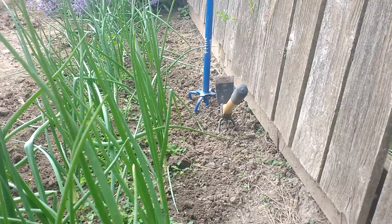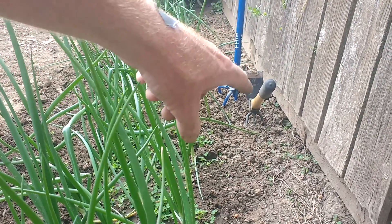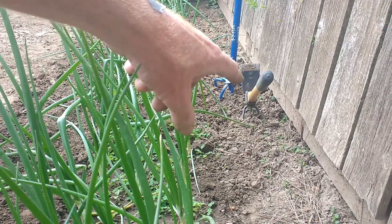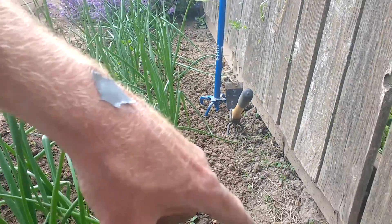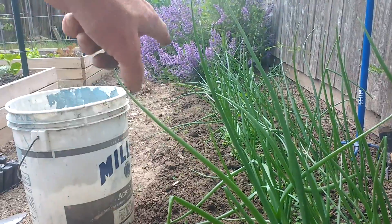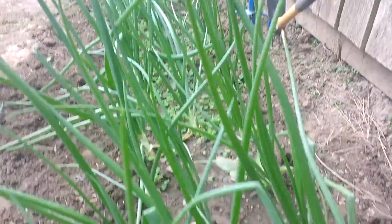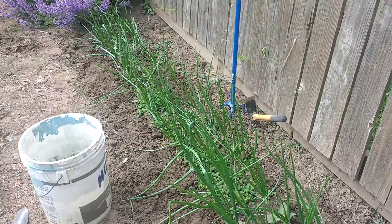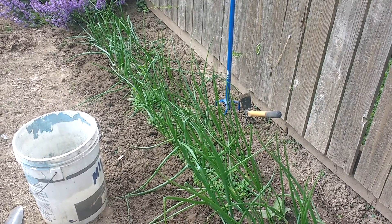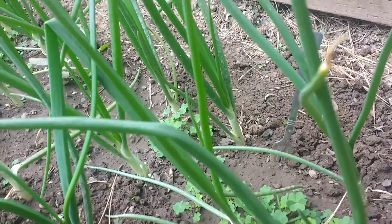Weeding is not easy — I mean, we can make it easier. By using the garden claw and the hand cultivator hoe, I've got all the weeds out along the back here between the fence and the rows of onions. I've also got the front weeded out, and now I've got all the weeds on the inside that need to be taken out.